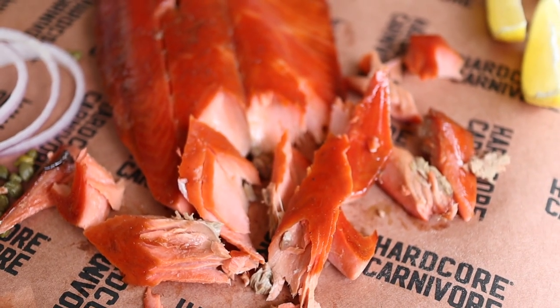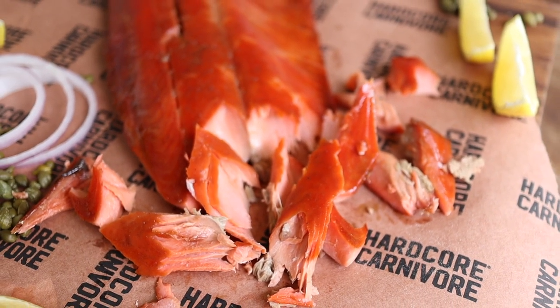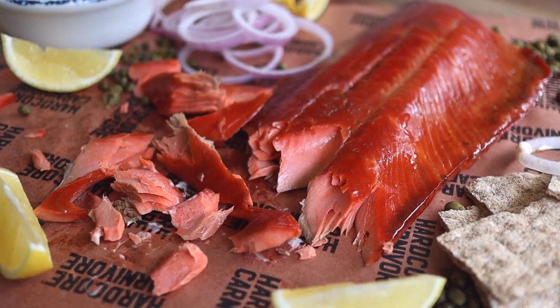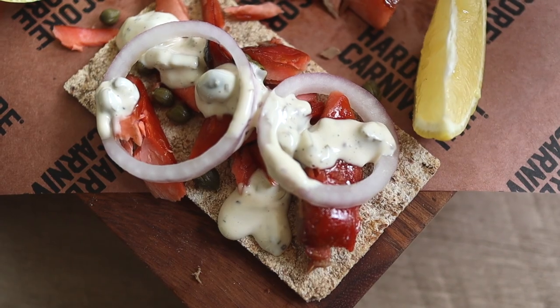And there you have it — gorgeous gin-brined, maple-glazed, hot-smoked Bristol Bay sockeye salmon, with all the fixin's. Let me know what you think of this recipe in the comments, leave me a like, let me know you're out there — I'll see you next time, carnivores!